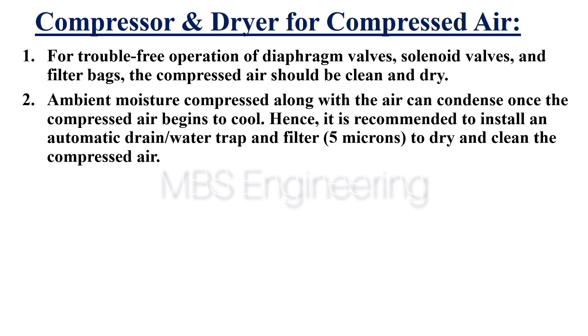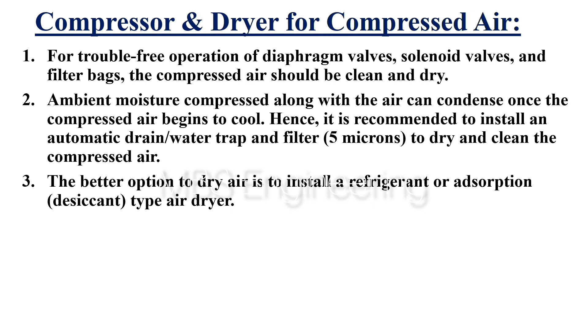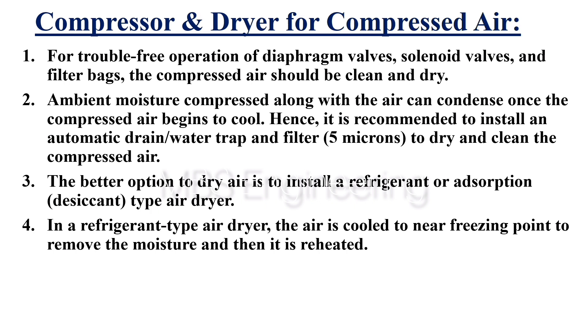Point 2: Ambient moisture compressed along with the air can condense once the compressed air begins to cool. Hence, it is recommended to install an automatic drain, water trap and filter (around 5 microns) to dry and clean the compressed air. Point 3: The better option to dry air is to install a refrigerant or adsorption desiccant type air dryer.